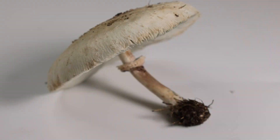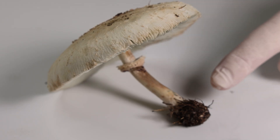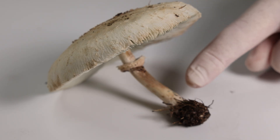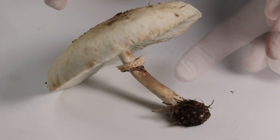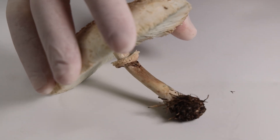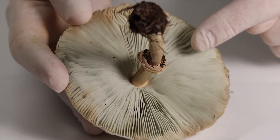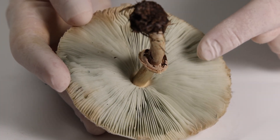Back in the lab, use a magnifying glass to observe the different parts: its root-like mycelium, stalk, cap, and gills. You might even want to draw and label what you see.